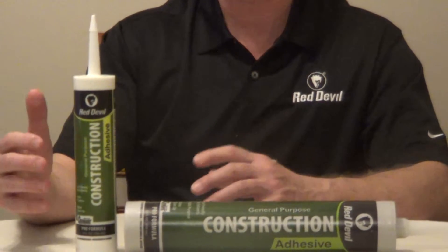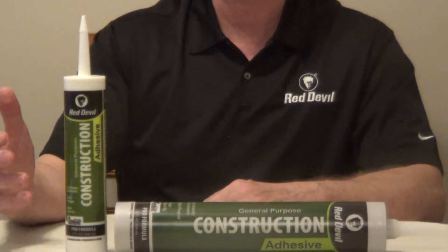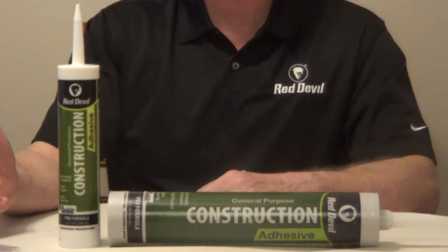You can use this on wood flooring, lumber, treated lumber, trim and paneling, drywall, metal, foam board, plastic, masonry, and concrete. You want to make sure that your surfaces are dry and clean.